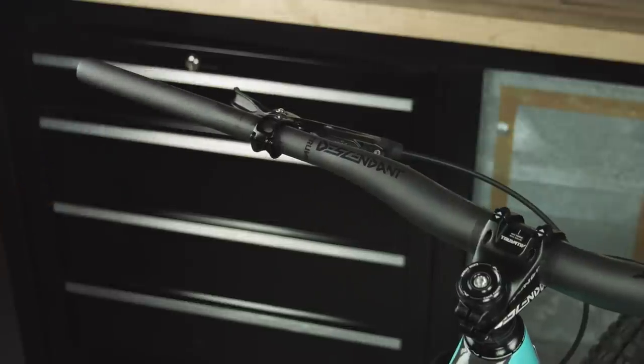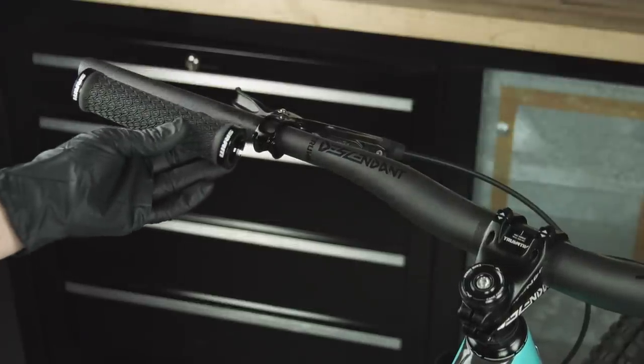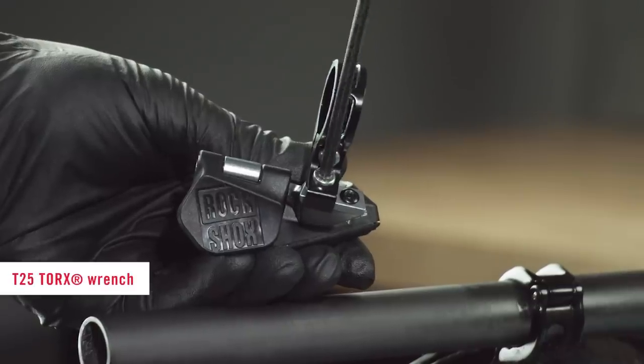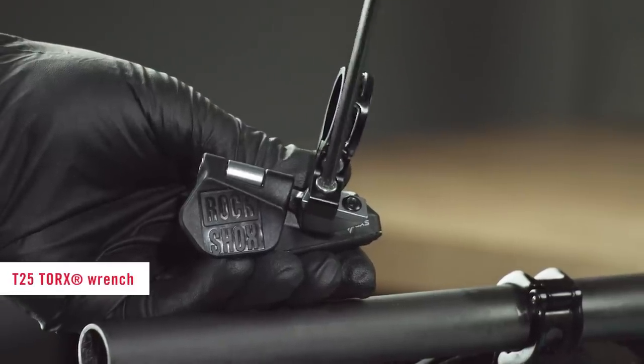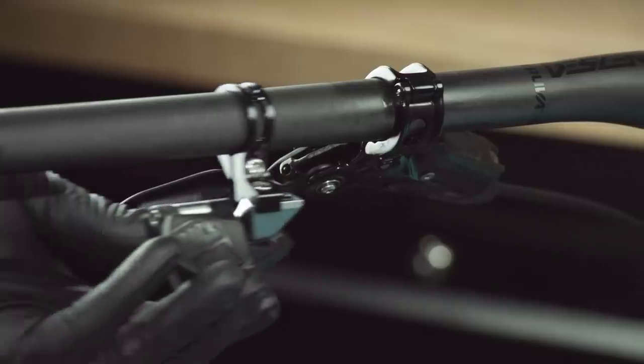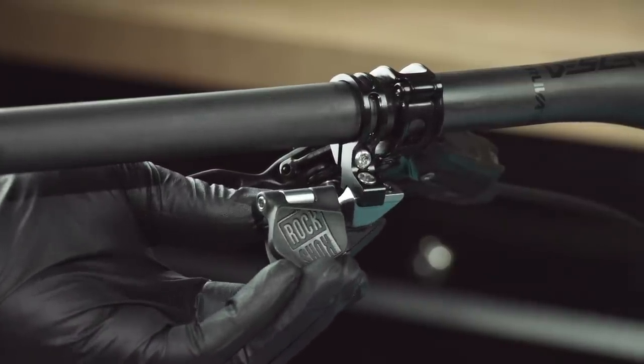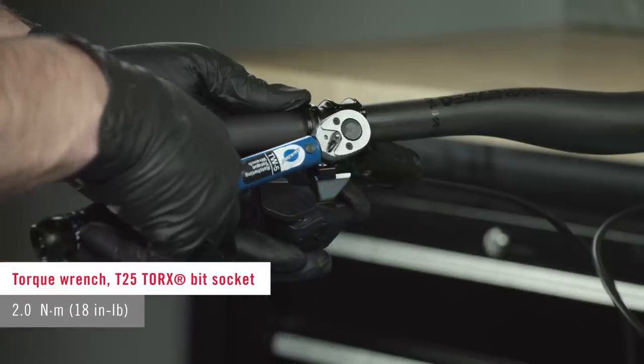Remove the grip from the handlebar. Remove the controller mounting bolt and install the controller to the discrete clamp in the desired position. Tighten the bolt. Slide the controller and the clamp onto the handlebar, position the assembly in your desired location, and tighten the clamp bolt.